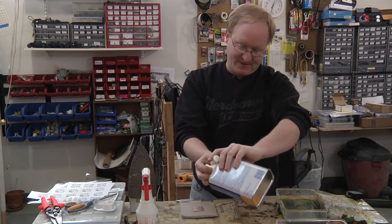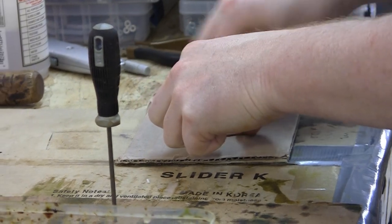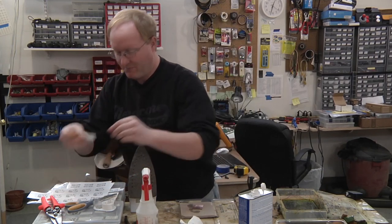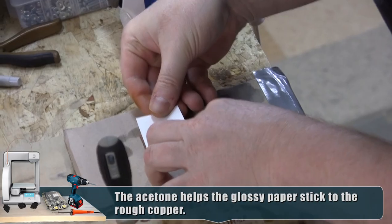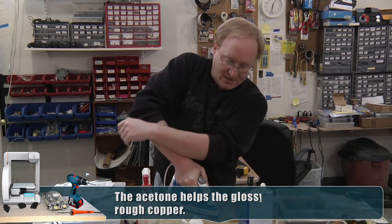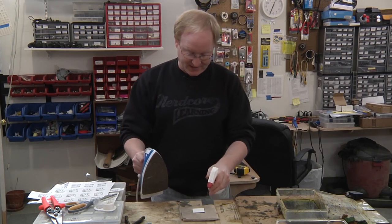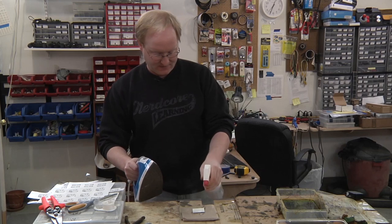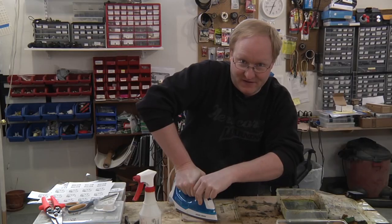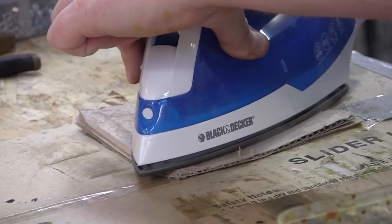All right, we've done a lot of experimenting and come up with a method that seems pretty consistent. I'm going to hit the rough copper with acetone and then go right into placing my graphic in the corner. Iron's on — I'm going to apply pressure for about a minute. I heated it for a while and then I'm going to hit it with some water to kind of loosen up the paper. This is my soapy water mix — I'm going to hit it with the iron and make some nice steam. My thought is to remove the bond of the toner to the paper sooner than just letting it soak.